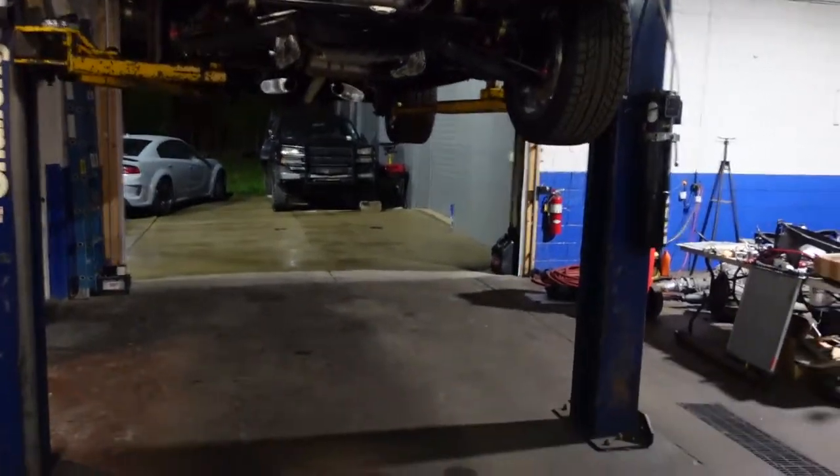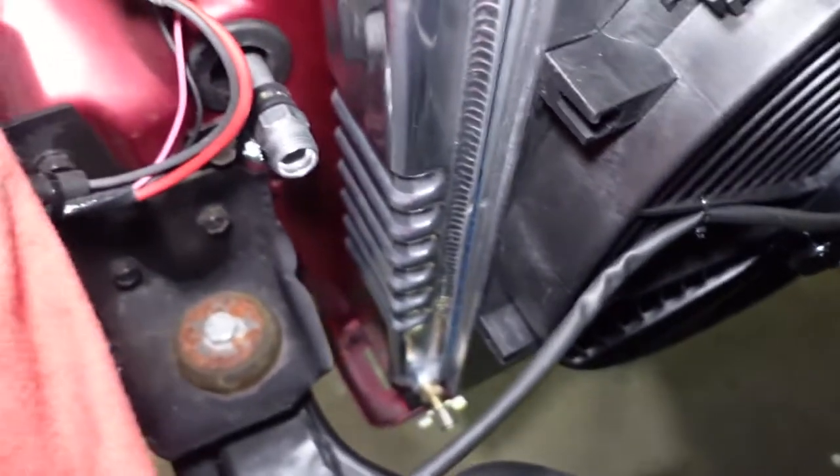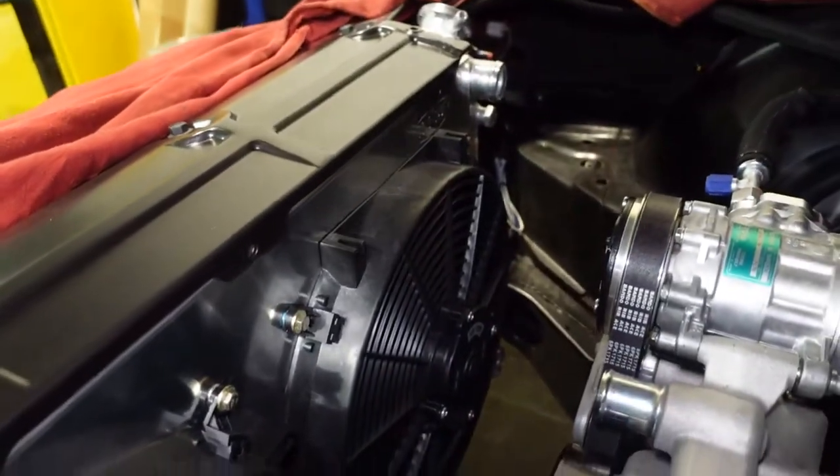We've got our fans all mounted to our Cold Case radiator. Next we're going to mount it inside the Chevelle. Our radiator is now installed.